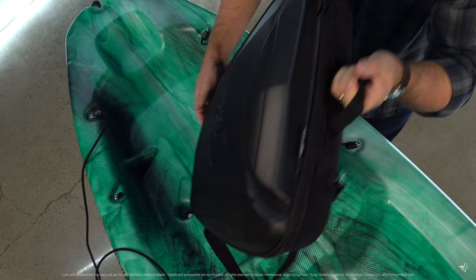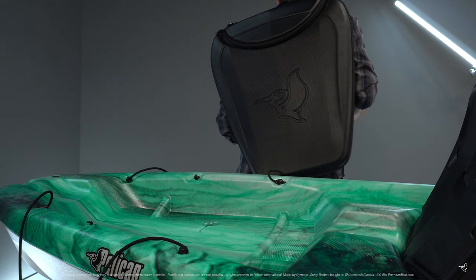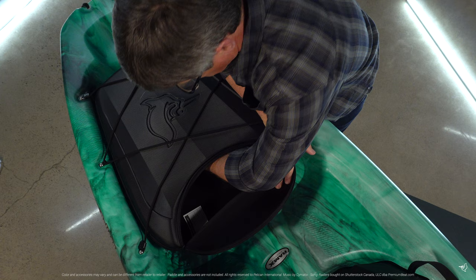We have included the ExoPod 24-liter removable storage compartment. It comes with a convenient shoulder strap so you can easily carry your gear when you stop to explore. The ExoPod opens completely, making packing much easier. There is also a small zippered section at the base of the pack to provide you with quick access to snacks or drinks as you paddle throughout the day.